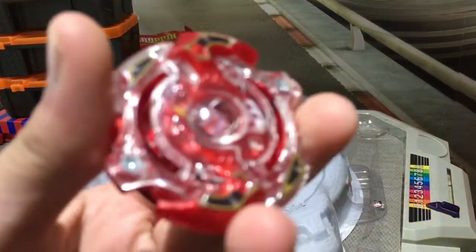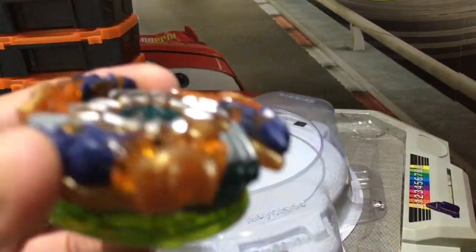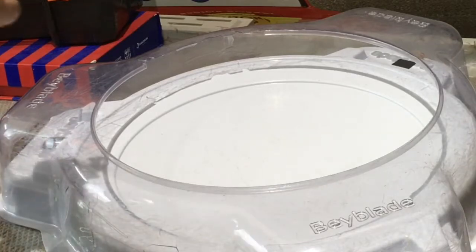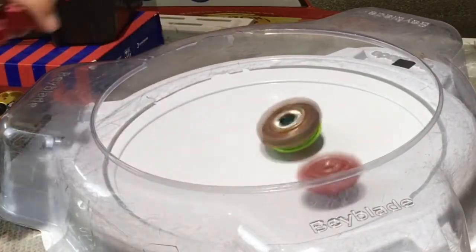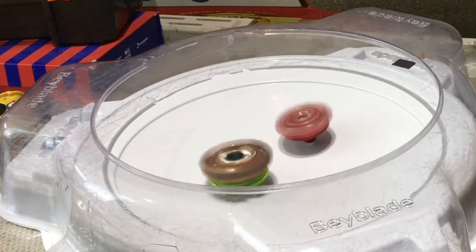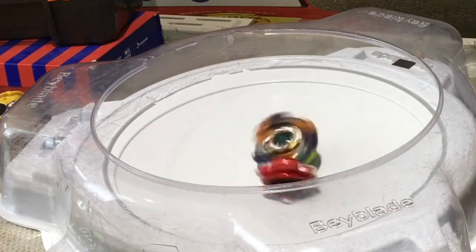We're gonna do the battle between Spryzen S2 and the whole combo S-Unite versus our own custom-made version of Mirage Fafnir. You guys can see that — links in the description. And also Brave Valkyrie — I've done that video too. Let's do some battles with these guys. Three, two, one — go! Launch it like in the animation. If you want to see the episodes, links in the description too. Let's see if he can beat it. You know why Fafnir is draining so good? Maybe it might be a win for him. Yup — it's one to zero. This guy got the first point.